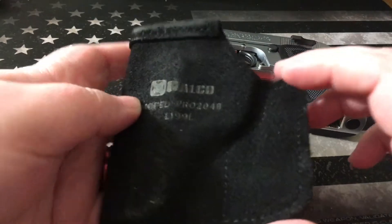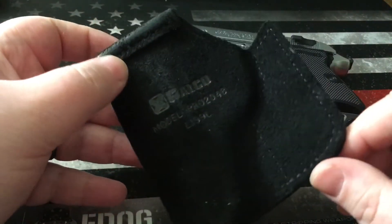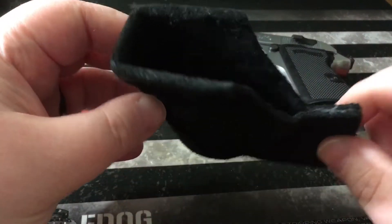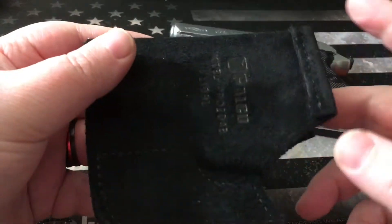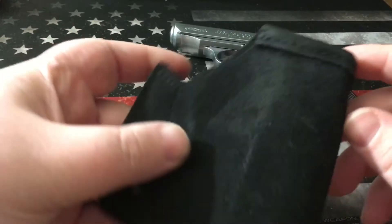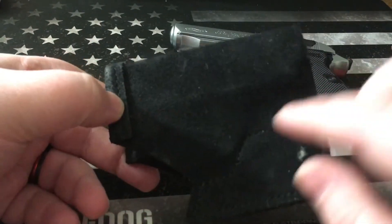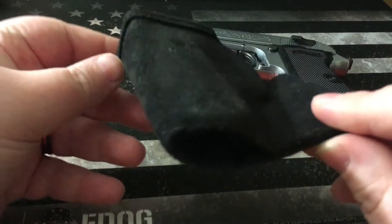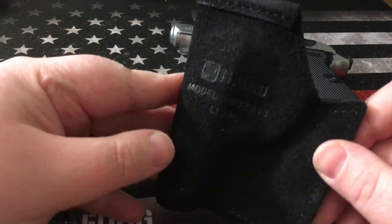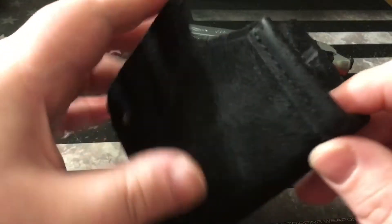Hey, what's up guys. Today I'm going to bring you a quick video on a holster I purchased a few months ago for my Walther PPKS. This is the Galco pocket holster and it has served me really well as a pocket holster. I have a few months worth of carry on this and it kind of took form to the Walther here — you can kind of see the lines. I paid about $25 for this from Walmart.com.